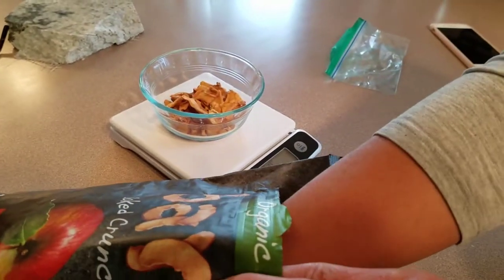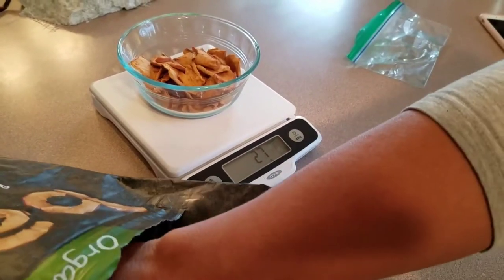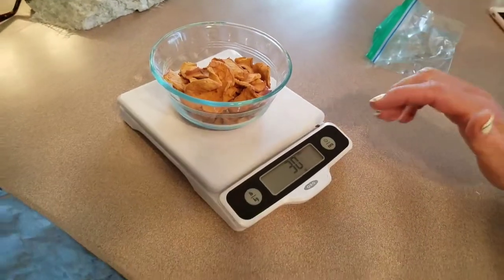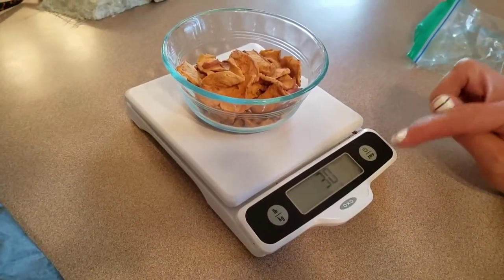I want 30 grams. Pretty close. That way it's not measuring your bowl if you stick it on there and then zero it out.